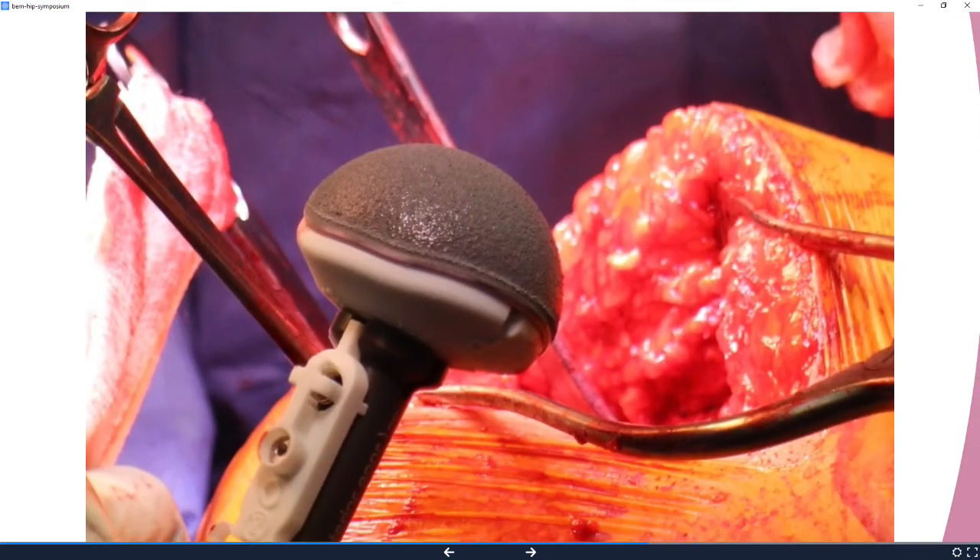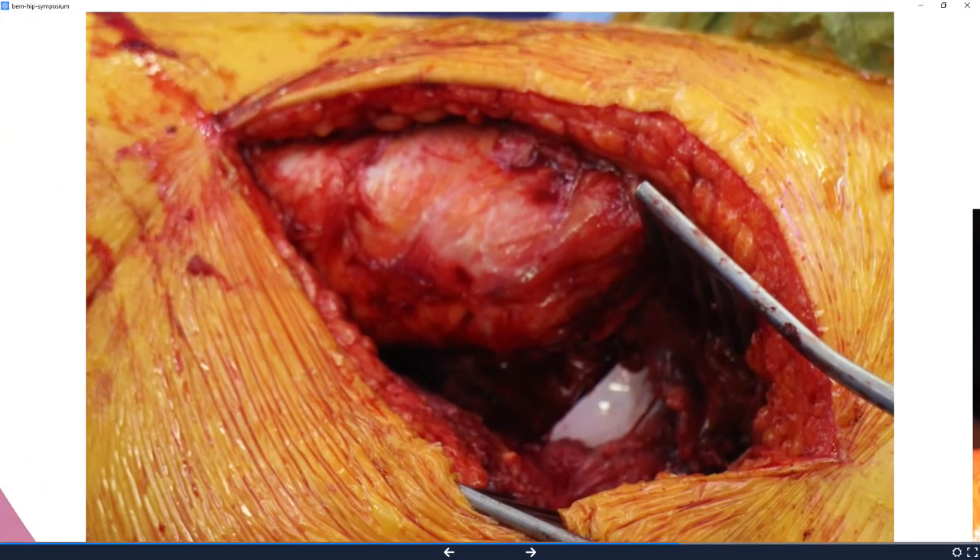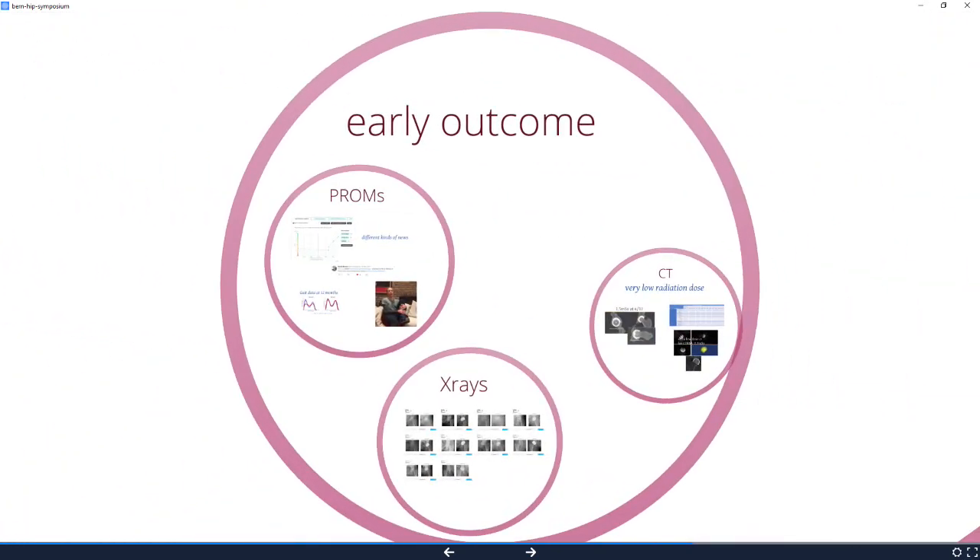The operation so far seems to be going very nicely. The acetabular components go in, the femoral heads go on. We've only done 16 cases, so it's very, very early. And of course in this experiment — it's a trial, this is not a product.